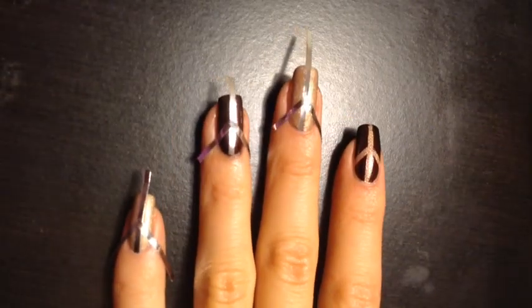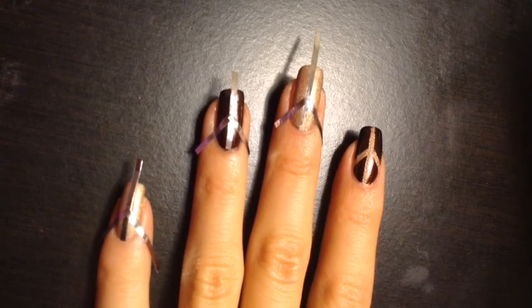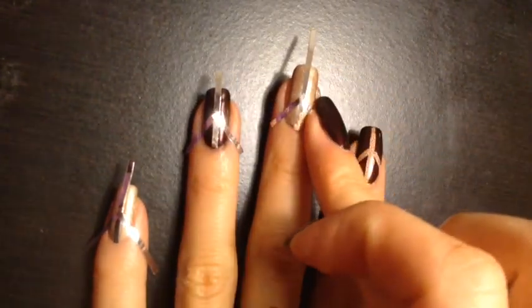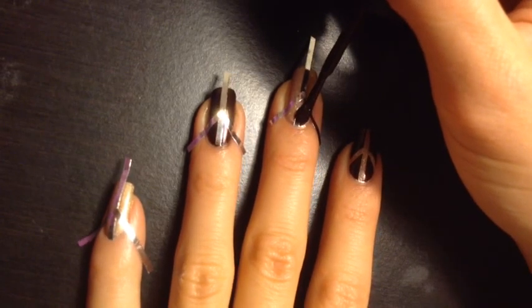As you can see on my index finger, I've already completed the geometric nail art design. To achieve this look, take three pieces of striping tape and apply them to your nails as shown. Make sure that all the edges are pressed down firmly, working with one nail at a time.